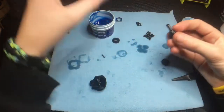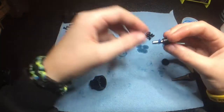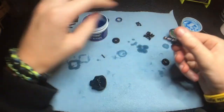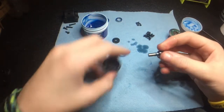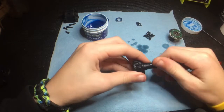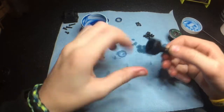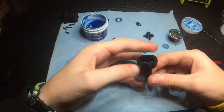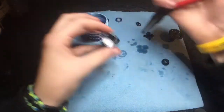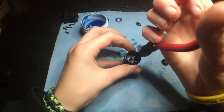Next I'll get the other out drive — I mix those up all the time — get grease on there, put it in, and wipe the extra grease off. Then I'll take my pin and put it back in there.